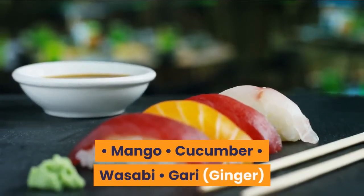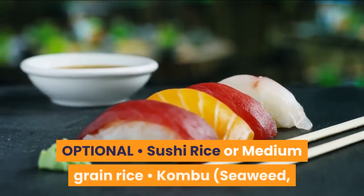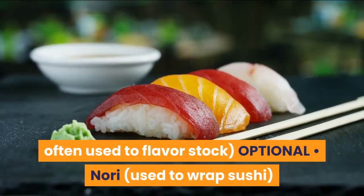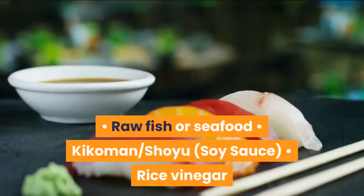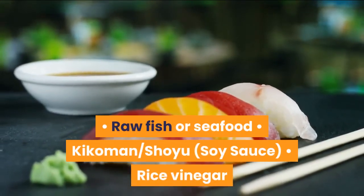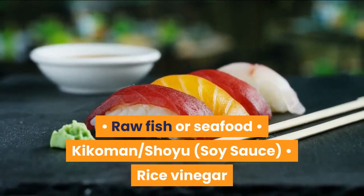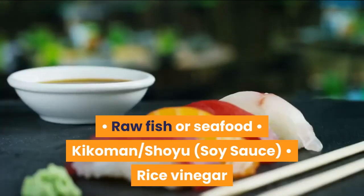Basic ingredients: mangoes sliced, cucumber, wasabi, gari ginger, sushi rice or medium grain rice, kombu seaweed — often used to flavor stock, optional — nori used to wrap sushi, raw fish or seafood, Kikkoman soy sauce, and rice vinegar.